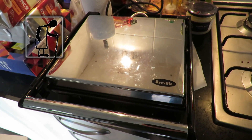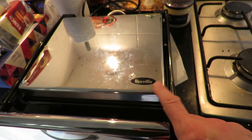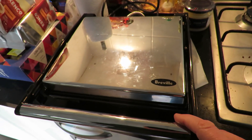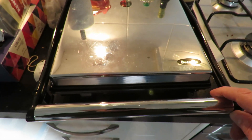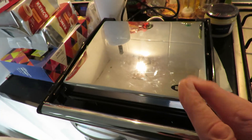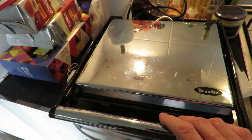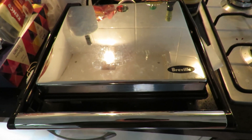Hi guys. Just did a little test run with my Breville — I think it's called a panini maker or panini heater, I wouldn't know. I thought it was a toaster. Anyway, it's a hot plate, and what I want to do with it is melt some plastic.